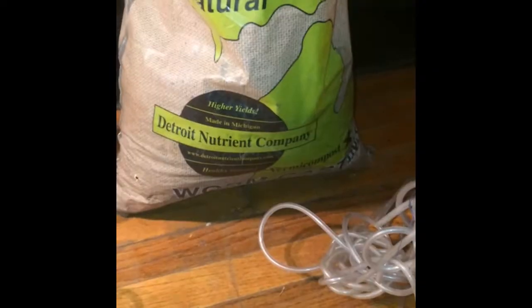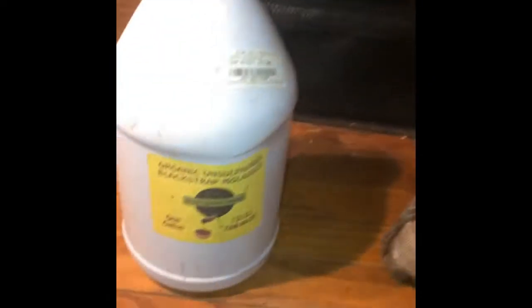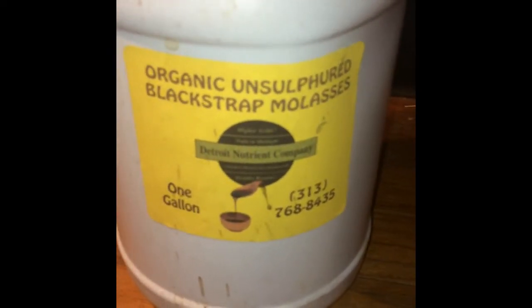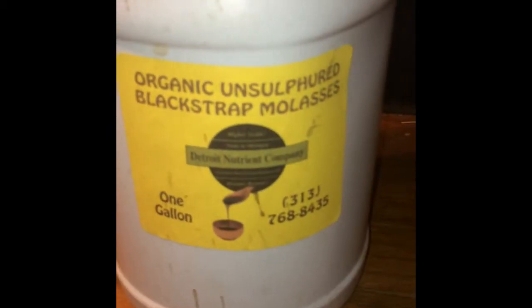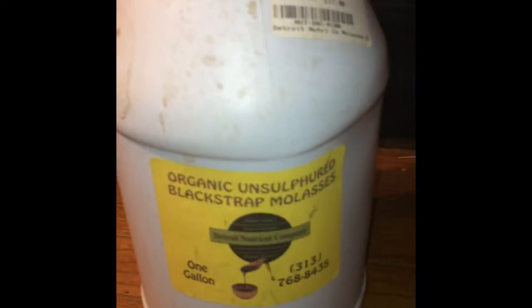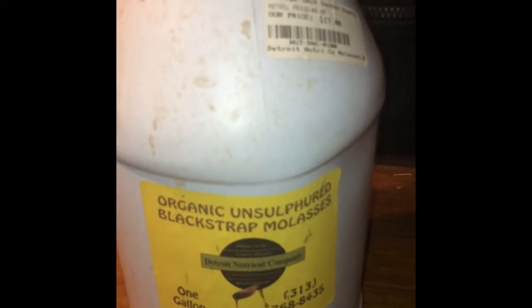If you take a look here in the cup — that's delicious worm castings. Our next important ingredient is organic unsulfured blackstrap molasses. I have some Detroit Nutrien Company organic unsulfured blackstrap molasses. Finding this particular brand might be more difficult in your town, but you want to make sure you get a good organic unsulfured blackstrap molasses. This is what it looks like here — two tablespoons.